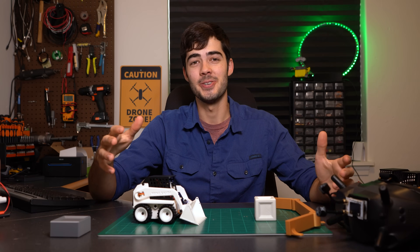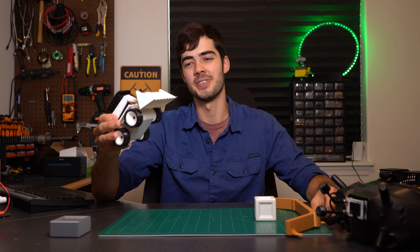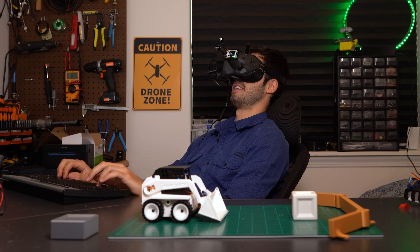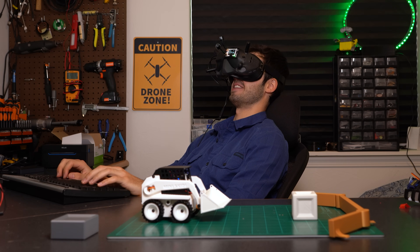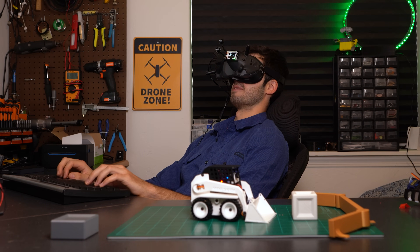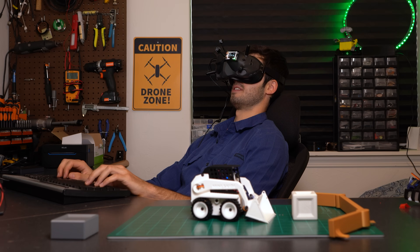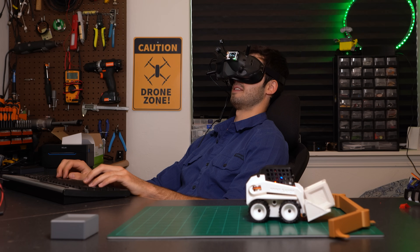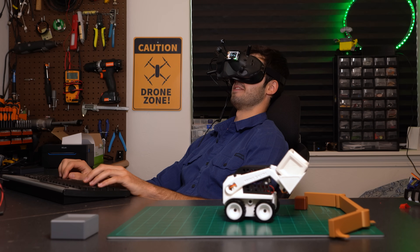Without further ado, let's go ahead and take this little guy for its first first-person view adventure. Oh, this is weird. Oh, this is going to work so well. I'm going to pick up the bucket. Oh yes. Oh, this is sick.